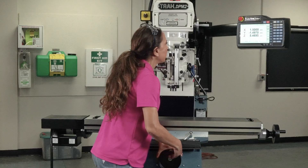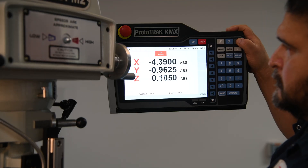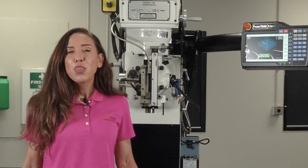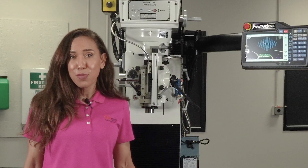Just like a traditional knee mill, but with the strength and rigidity of a bed mill design. Whether you're running a small shop, a teaching lab, or need a dedicated machine for second ops, the TRAC DPM KX2 delivers big performance in a compact footprint.